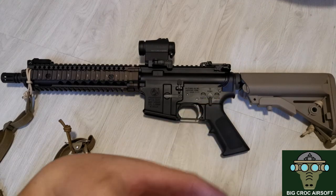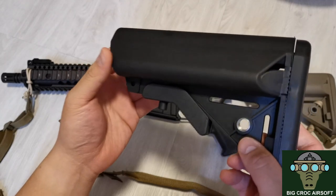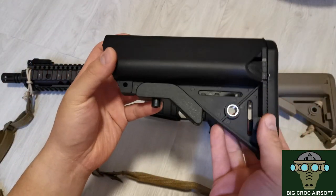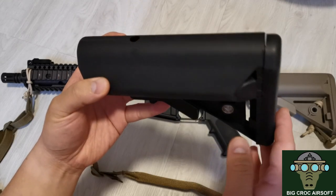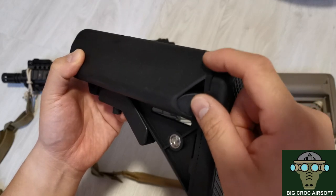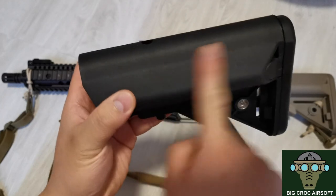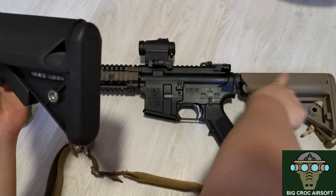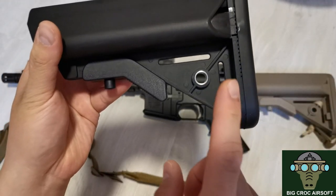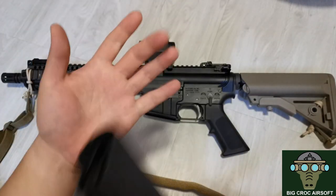For the optics I have the Aimpoint T2. For the stock I'm using the B5 at the moment — I don't really like the original stock. The quality isn't great; I'd say the least favorite part of the whole gun is the original stock. You can see there's a gap, some flash gate on the plastic, the surface is uneven and rough, and there's a silver shine on the black stock.